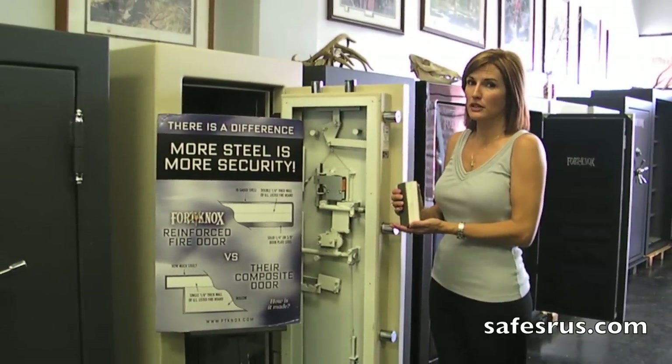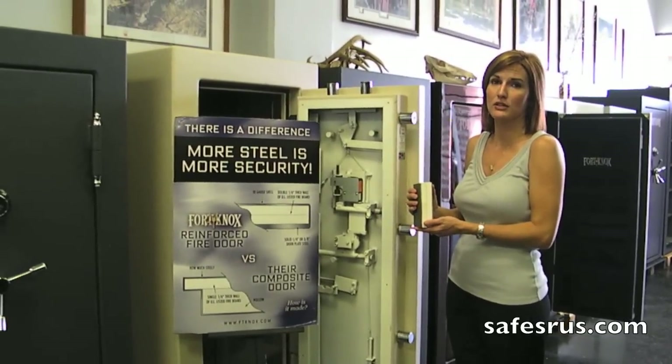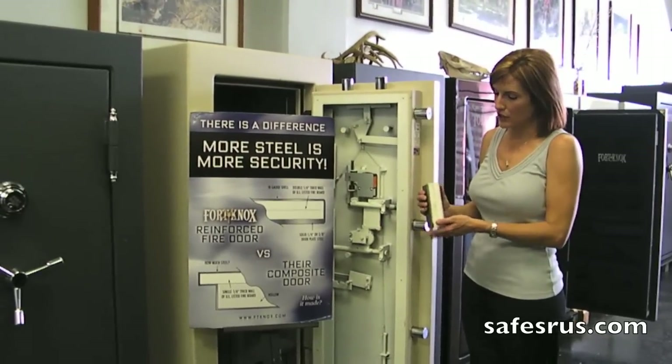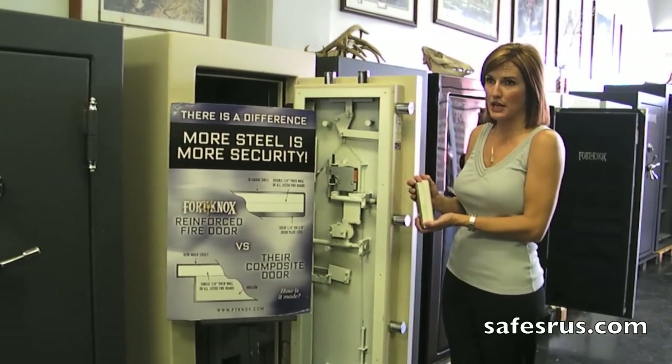They don't use thin steel either. You're going to have a quarter inch up to a half inch. Your standard steel is quarter or three-eighths, but you can do a half inch if you want. Then you'll have two pieces of your five-eighths fireboard, and then you've got a 10-gauge piece of steel.